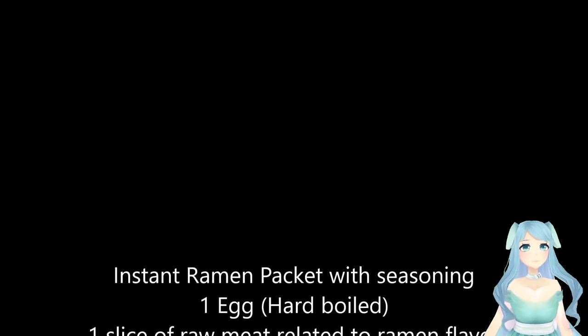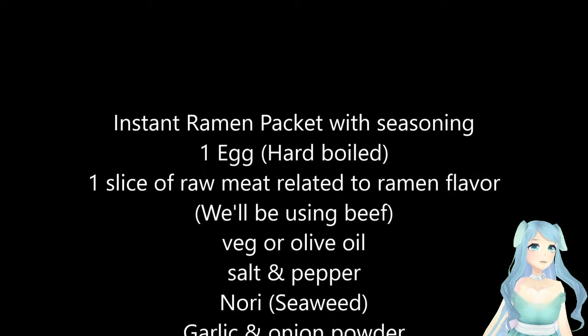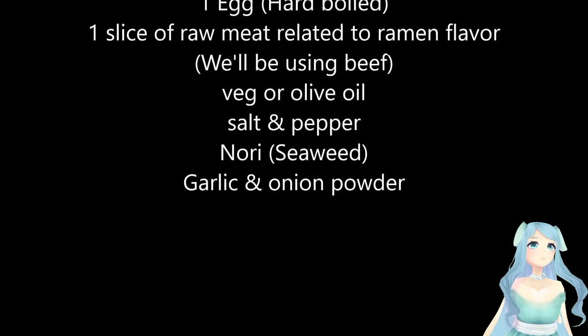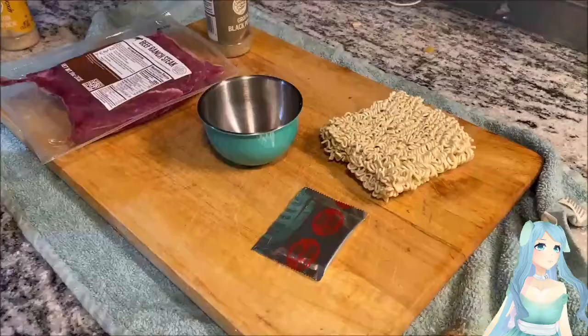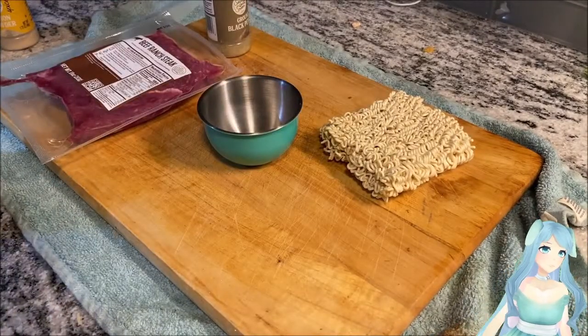Today I'm going to teach you how to make better instant ramen. You'll need an instant ramen packet, one hard-boiled egg, one slice of raw meat — we'll be using beef — vegetable or olive oil, salt and pepper, nori which is a type of seaweed, and garlic and onion seasoning.